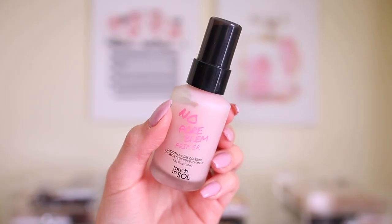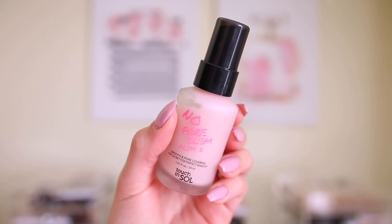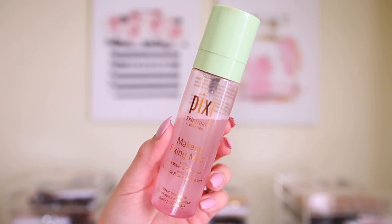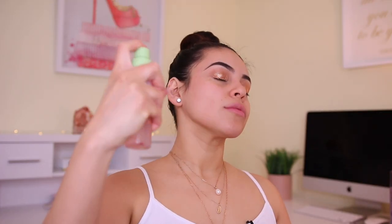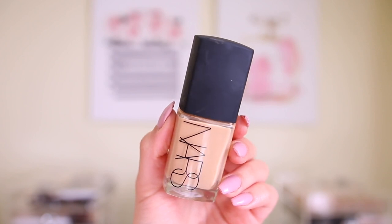The first thing I'm going to do to prime is take the Touch and Soul No Pore Blum Primer. This was in last month's BoxyCharm and I really have been enjoying this primer — it really smooths out the skin. It does a good job at filling in the pores and just making everything look nice and seamless. I'm just going to really concentrate this on my T-zone area. I'm also going to be going in with the Pixi Makeup Fixing Mist — I'm going to use this as my primer water and setting spray. Then I'm going to be using my NARS Sheer Glow Foundation in the shade Stromboli. I love this.